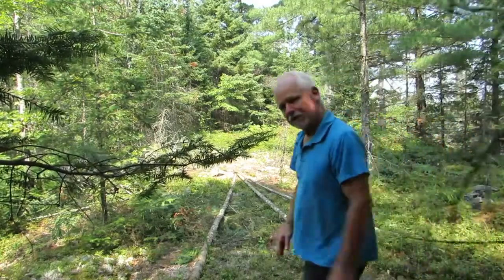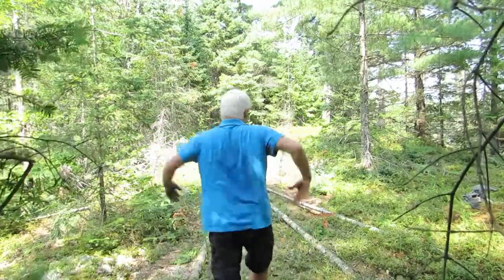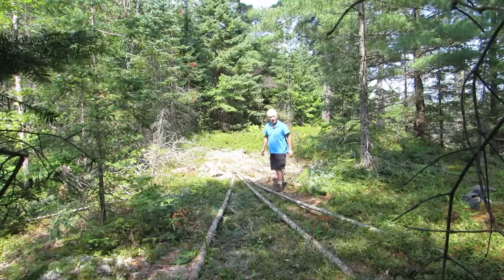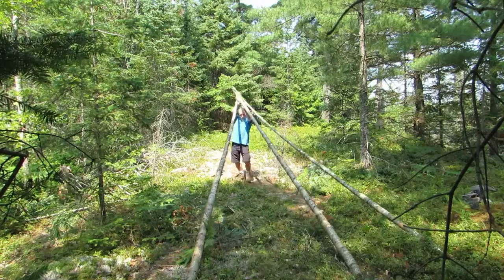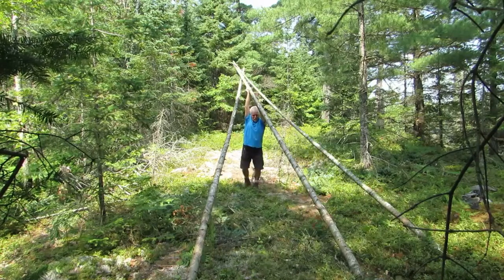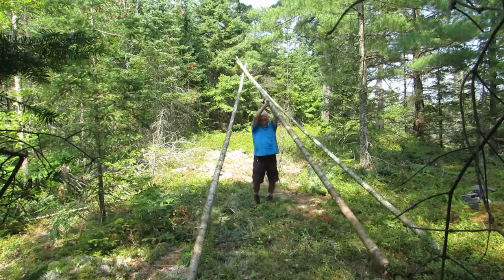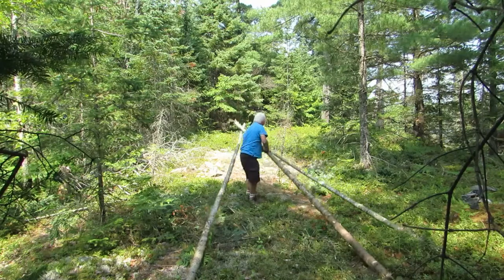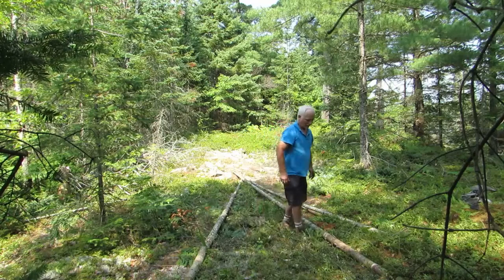I've got the camera hanging in the tree here, hopefully it'll stay — just barely hanging. Can you see me? Maybe this branch is in the way — let me just bend this a little bit. Okay, let's get this standing up. The trouble is they start to slip out at the bottom — that one's slipping out. Last time I had a tree at the bottom to hold it. I think I'm going to have to move it in farther so I can use a tree trunk against one of the bottom poles.